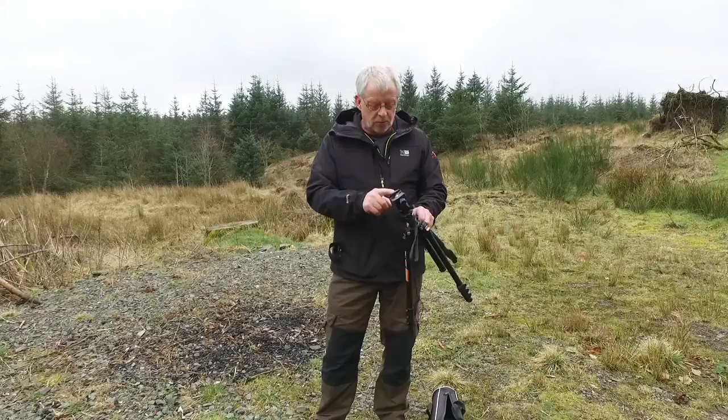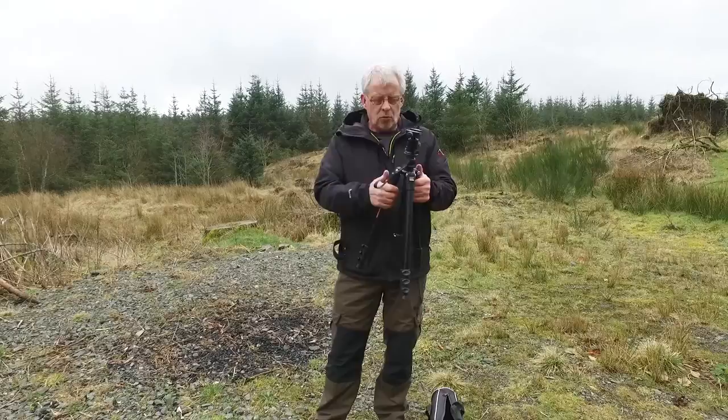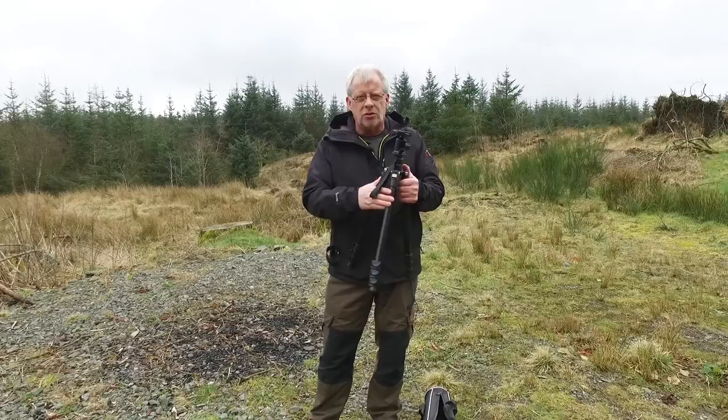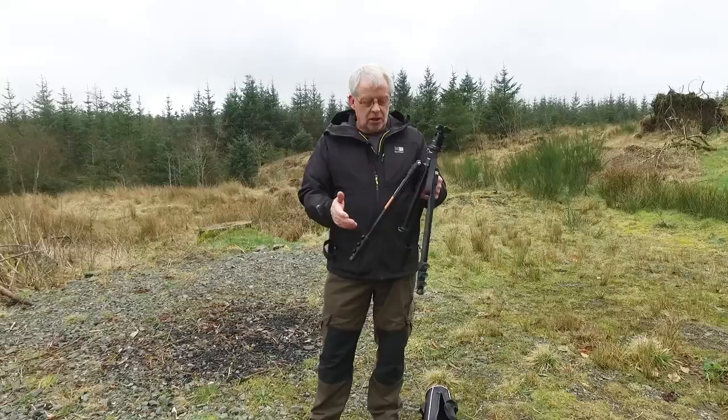A lot of people say, why should I carry a tripod? I can hand hold. Well, if you're walking long distances, maybe to shoot a waterfall or landscapes, you're only going to try and keep your ISO down. I know a lot of people shoot high ISO, but if there's no need to shoot it, you really shouldn't. Try and keep it as low as you can — you'll get a nice, clearer picture.